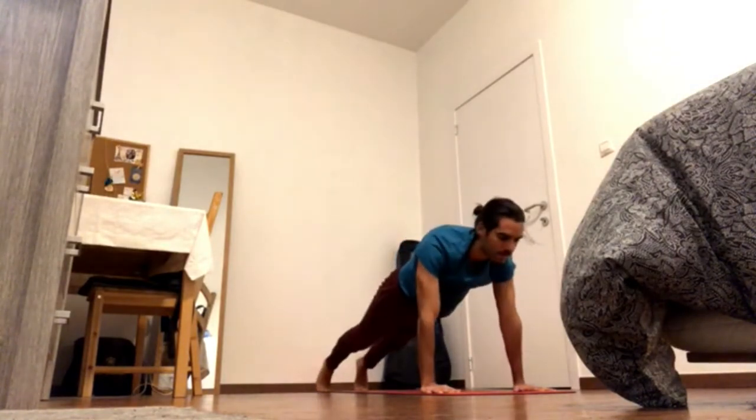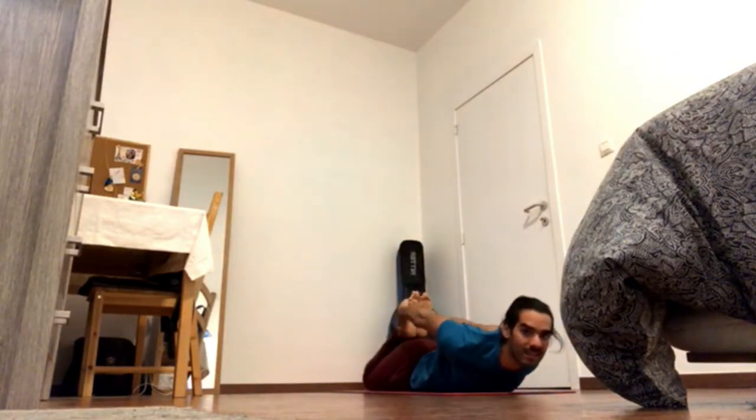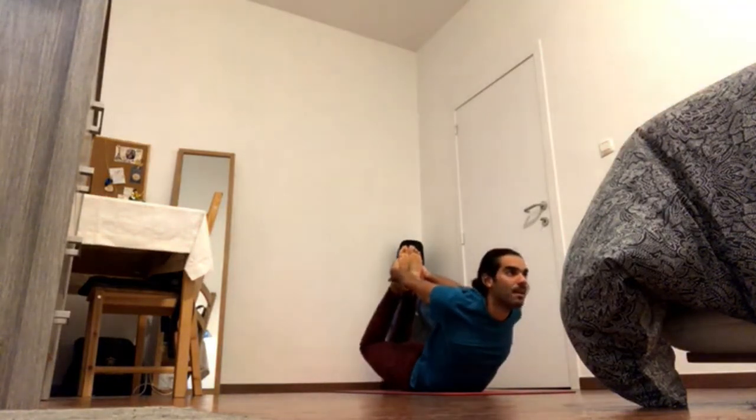Inhale, again forward and down for Dhanurasana, bow pose, first variation with the legs together. Press knees together, bend the legs, grab the feet. Inhale, pick up the pelvic floor, pick up the back bottom rib, and exhale, press pelvis down and kick back and up.